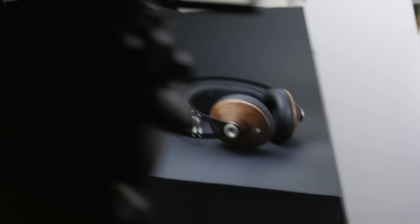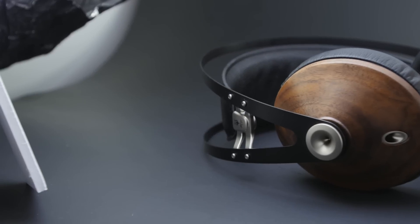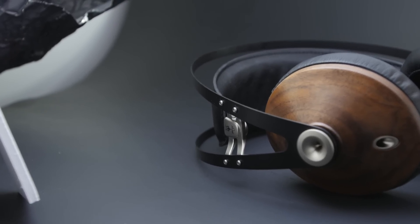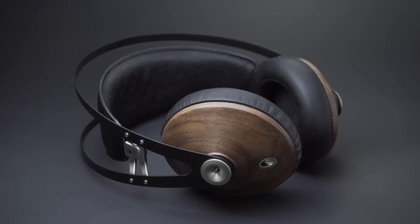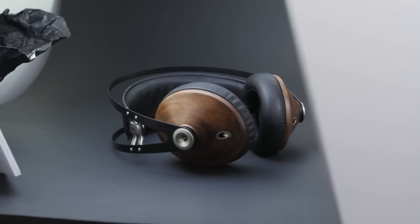Finally, I took a scrap piece of foam core and it's just dangling into the shot — a long piece going toward the side of the headphone. There's a little silver logo on the side of the headphone that wasn't getting much light and was pretty dark, but it's a cool feature and a real eye-catcher. So I added that little piece just to give enough fill to lift up the exposure on that part of the headphones.